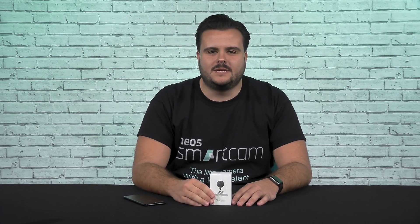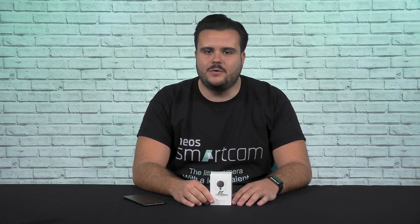Hi everyone, it's Anthony from Neo Smartcam. I'm going to show you how to set up your new Neo Smartcam. Without further ado, let's get started.